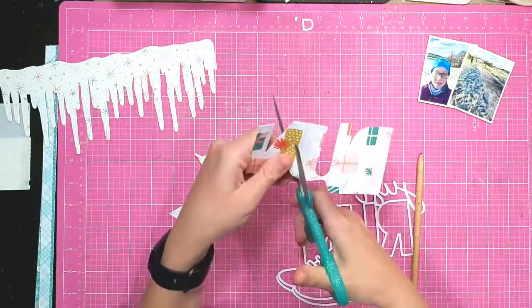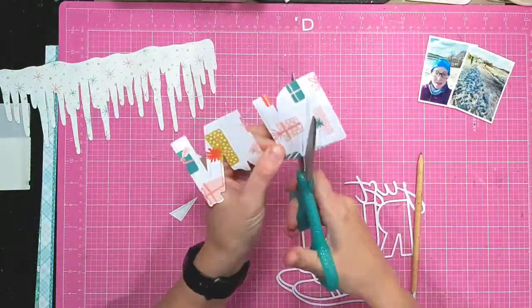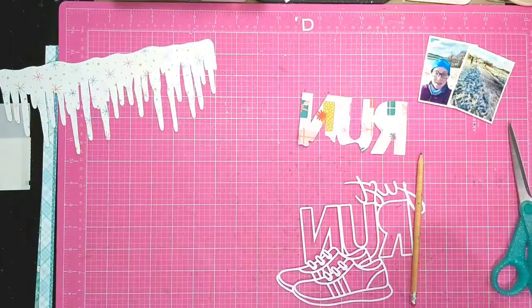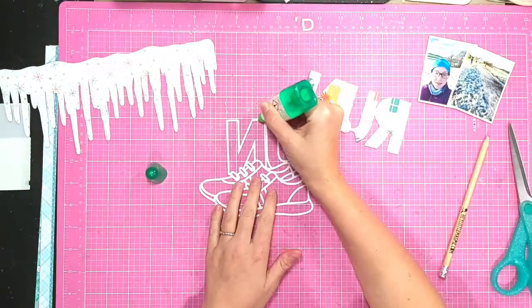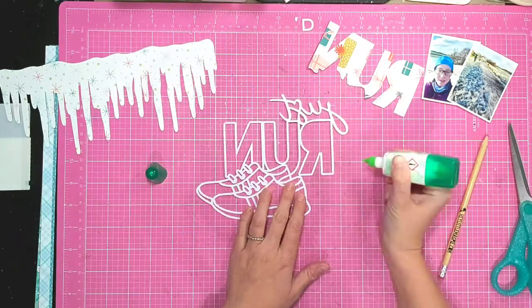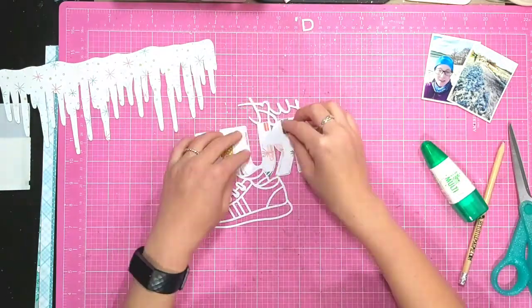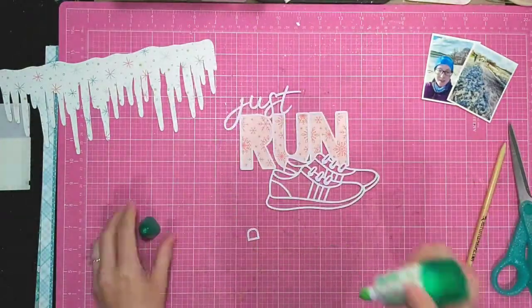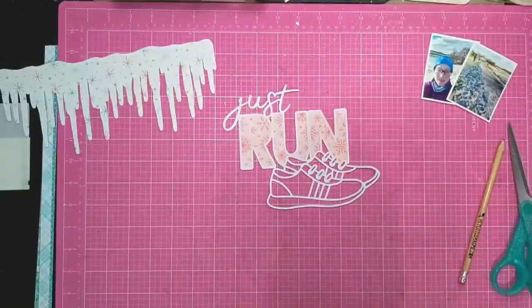To do this I've just drawn around the outside and inside of each piece that I want to back, and then I'm just cutting it out with my scissors. I do find it easier to do the words all in one piece, but maybe when you're starting out it's possibly easier just to do it letter by letter.